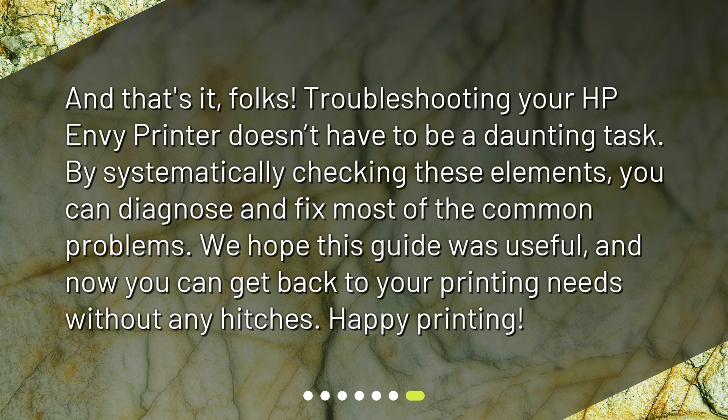And that's it, folks. Troubleshooting your HP Envy printer doesn't have to be a daunting task. By systematically checking these elements, you can diagnose and fix most of the common problems. We hope this guide was useful, and now you can get back to your printing needs without any hitches. Happy printing!